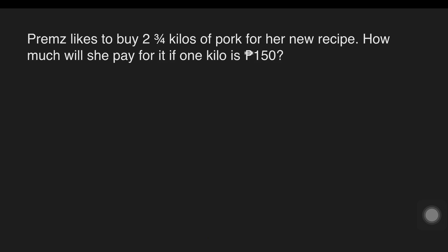Another example: Brams likes to buy two and three-fourths kilos of pork for her new recipe. How much will she pay for it if one kilo is 150 pesos? Our given is two and three-fourths kilos of pork, and one kilo is 150 pesos.